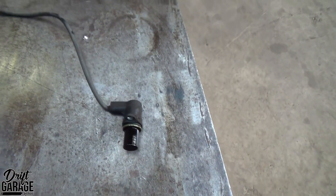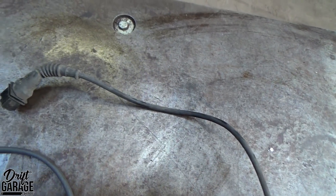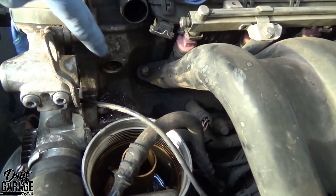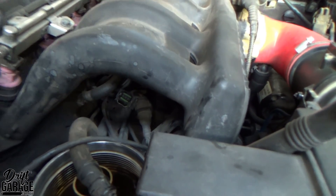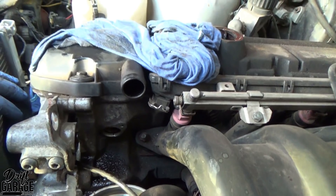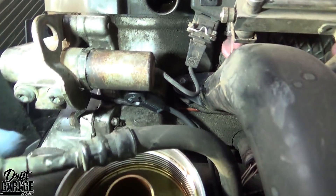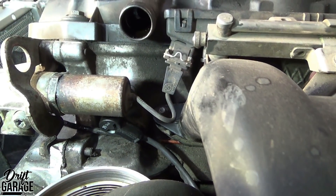This is Sam Hudson's cam sensor — I've removed it now. It kept throwing an error code in the computer for the cam sensor. It goes in right where my finger is here and plugs in underneath the inlet manifold. Genuine BMW parts only, because the Euro Car Parts and other aftermarket ones don't work too great. There we have it — the new cam sensor all fitted, with the VANOS solenoid back on as well.